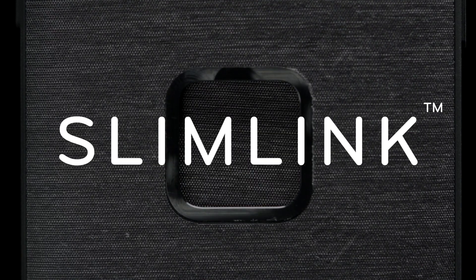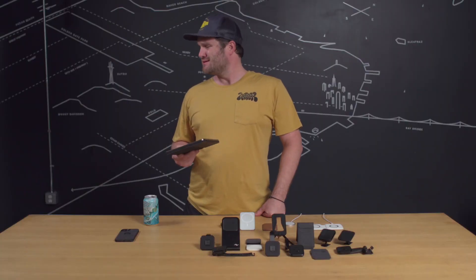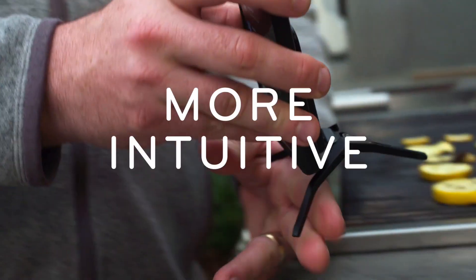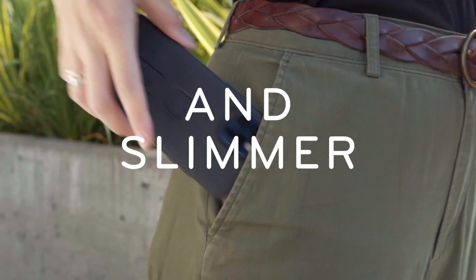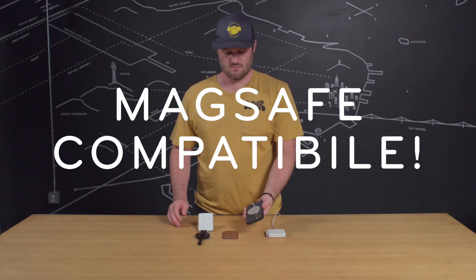It took a team of designers and engineers over two years to perfect SlimLink. It's a phone mounting system that's more intuitive, versatile, and slimmer than anything else on the market — and it's the only one that also works with MagSafe accessories.